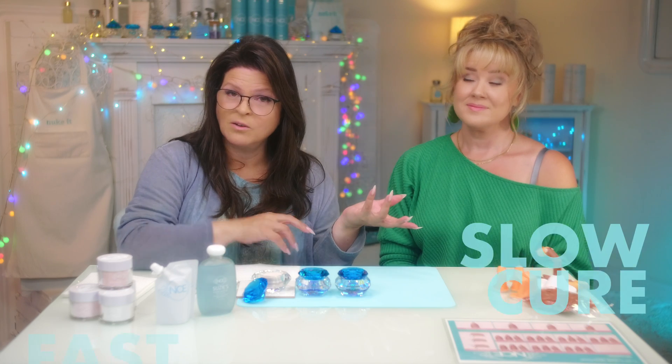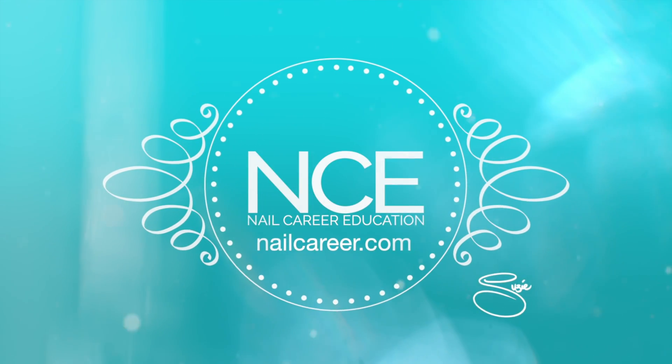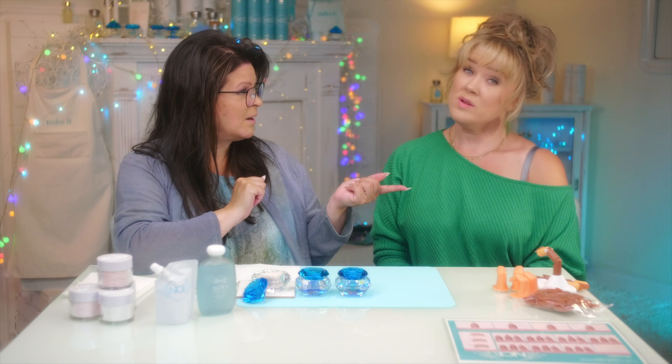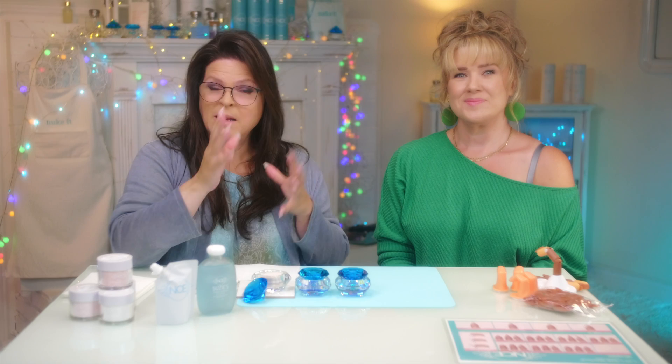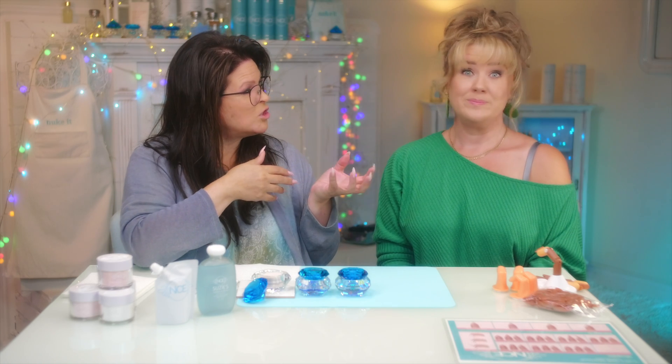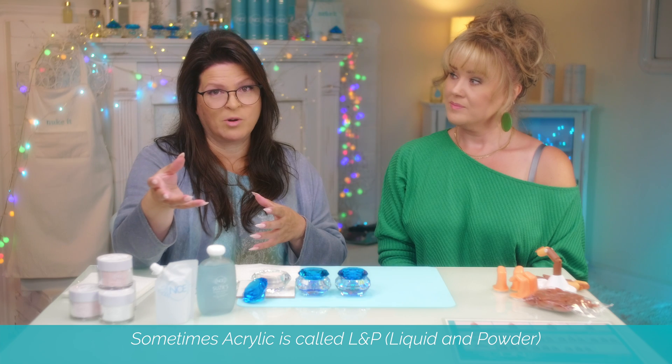If you're first learning how to do acrylic nails like Katie is, you'll want to decide which monomer you'd like to use — a slower setting or a faster setting. This is Katie, my student, and I'm Susie. I've been doing nails for 35 years in teaching. There are choices between a faster setting monomer and a slower setting monomer, and that's the liquid.